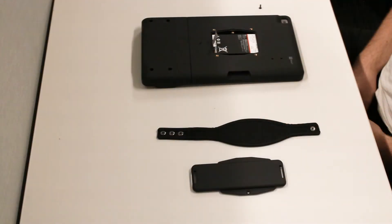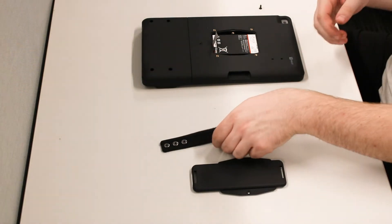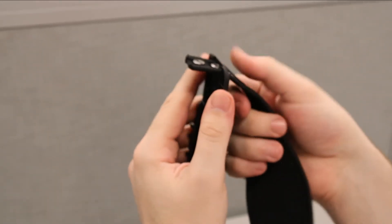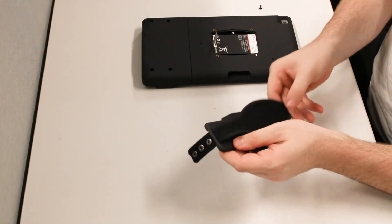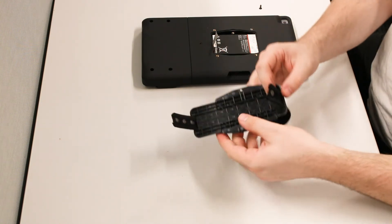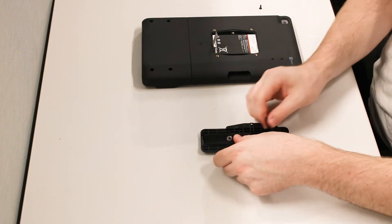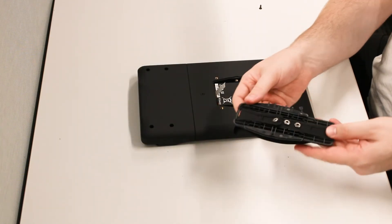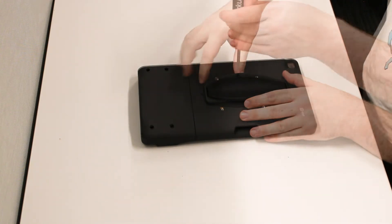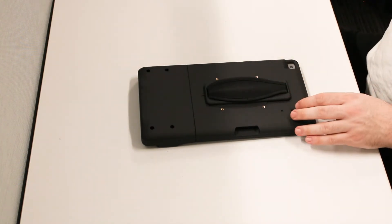The hand strap assembly includes a replacement cover for the battery compartment. Both the battery cover and the strap have a long end and a short end. Insert the long end of the strap into the long end of the cover plate. Snap the two ends of the strap together. When placing the cover onto the case, the long end of the cover goes toward the long end of the case. Replace the retaining screw to complete the installation.